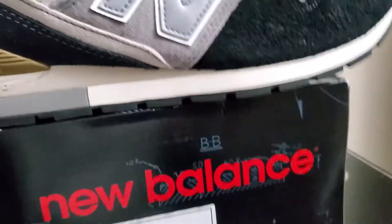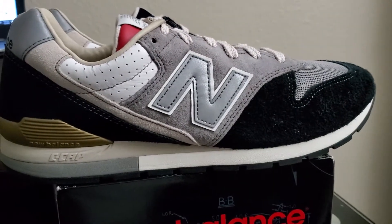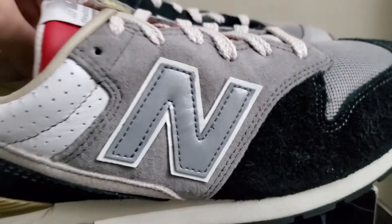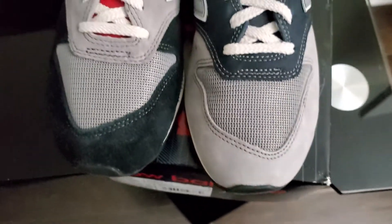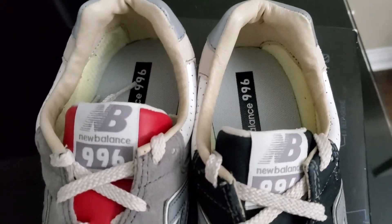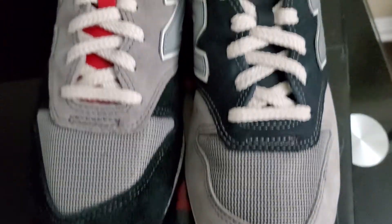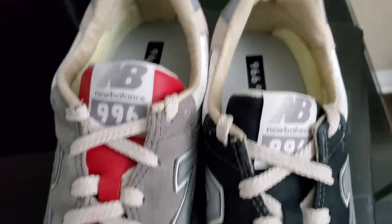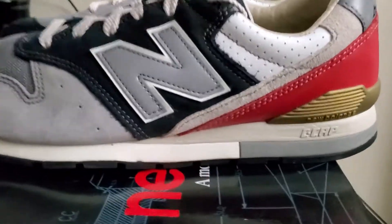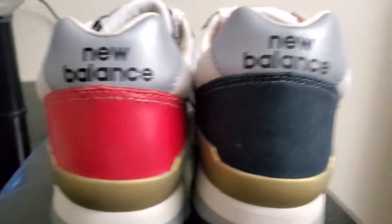And here are the shoes, guys. This is what the shoes look like — pretty nice, very cool. It has like an asymmetric look to it. It's almost like a New Balance version with a deconstructed, asymmetric look to this OG silhouette. Very nice shoes to be honest, guys.